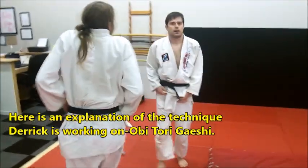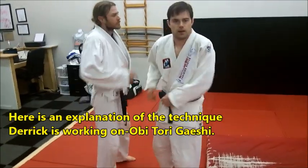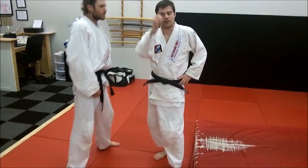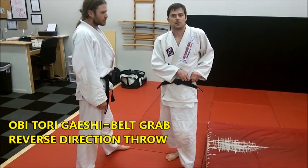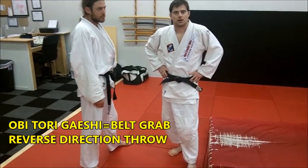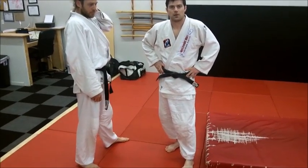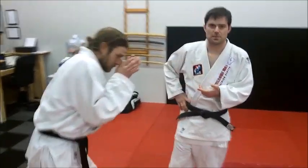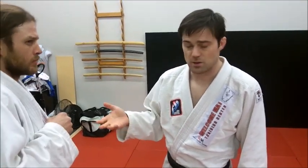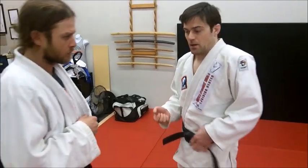So Derek, can you show us what you're doing there? It's a cross grip into a Georgian grip, and you're really doing a front thigh lift, front knee lift. It looks very much like a sumi gaishi or hikomi gaishi, but you're not doing a sacrifice — you're doing a lift with a lot of hip movement and a turn. In sambo this would be a variation of a stole check, but in judo this would be hikomi gaishi or maybe even a variation of hobi tori gaishi. Possibly, yeah.